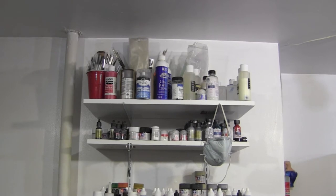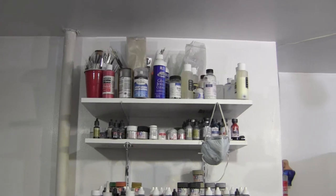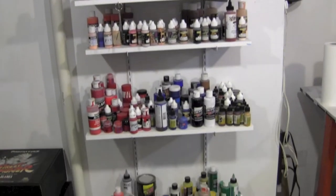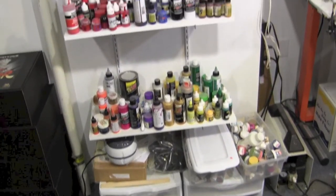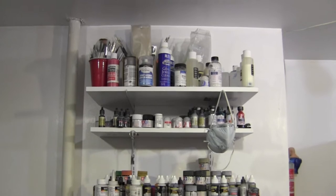Hey guys, welcome back to Vince Bell Customs. I'm going to go over my little paint setup here — some of the paints I use and how I have my shelf set up. I came up with this idea and it works great for me; maybe it'll give you guys some ideas. Everyone's got their own taste on how to set up everything, but this gives you a rundown of what I got.